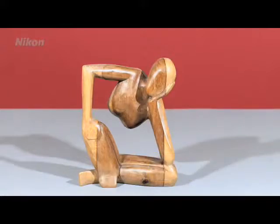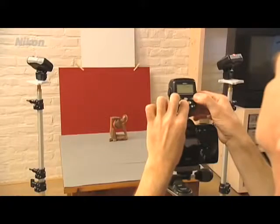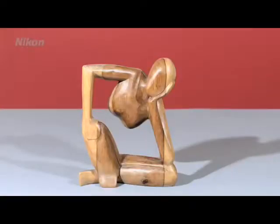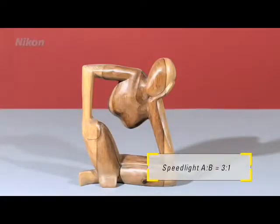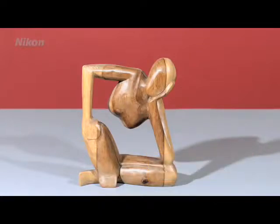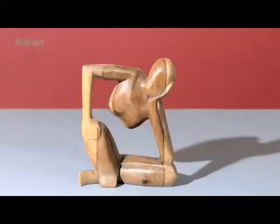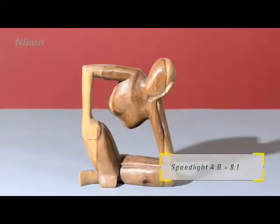In the first photo, the shadows on the right and left are identical. Let's take a series of photos. First, flash A on the left is set to 3, and B, the right-hand flash, to 1. A now gives three times as much light as B and produces a harsher shadow. Then let's set Group A to 8 and Group B to 1. The proportions will change accordingly.